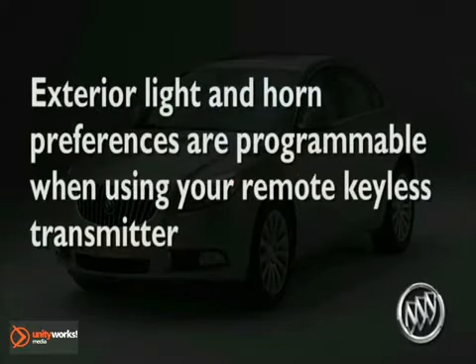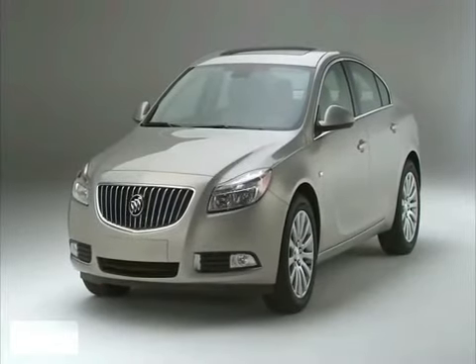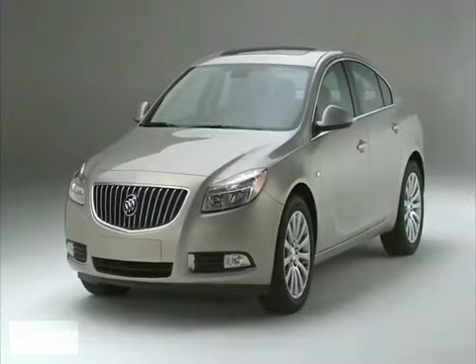Exterior light and horn preferences are programmable when using your remote keyless transmitter. For further information, see vehicle personalization in your owner's manual.